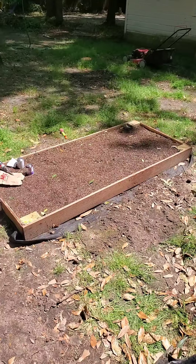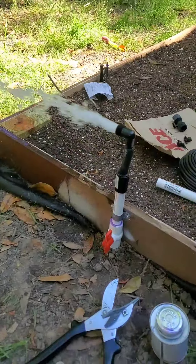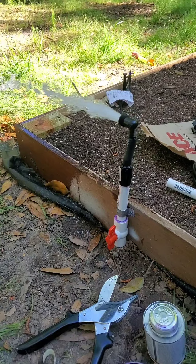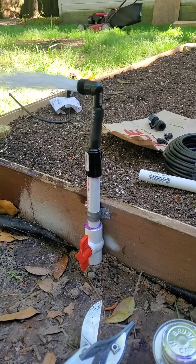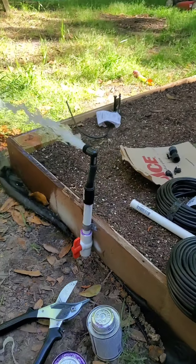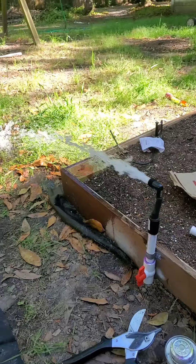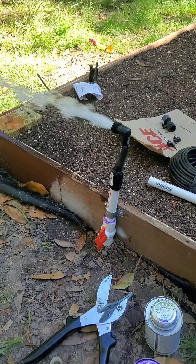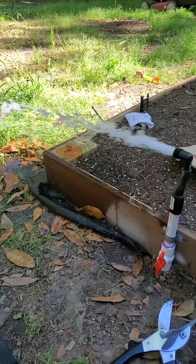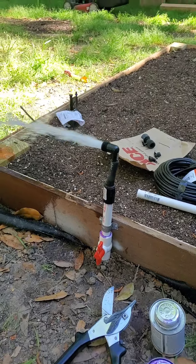Before you hook your sprinkler system up with the smaller lines, you want to let the water run through the whole system to flush out any dirt that might have gotten into the PVC, plus shavings from cutting the lines. Just run that for a few minutes and get all the gunk out before connecting the smaller lines, because you don't want the sprinkler heads to get clogged up with dirt and debris.